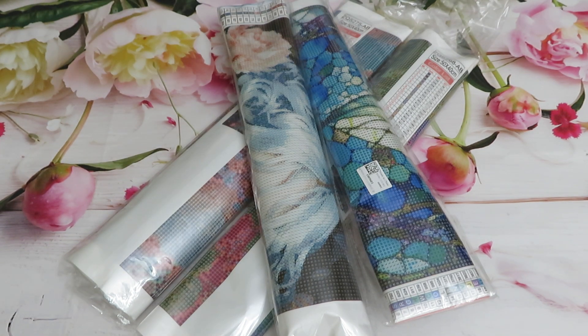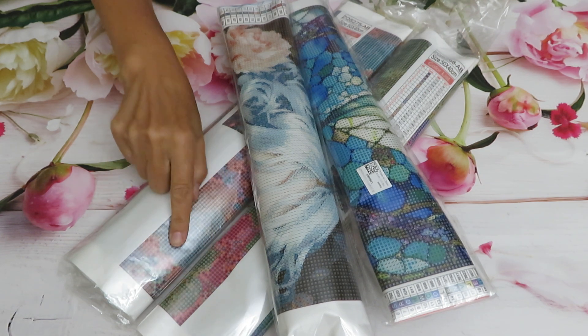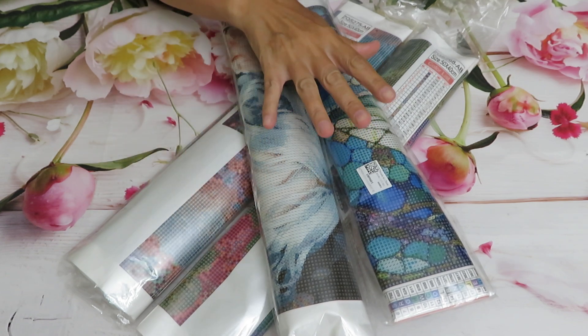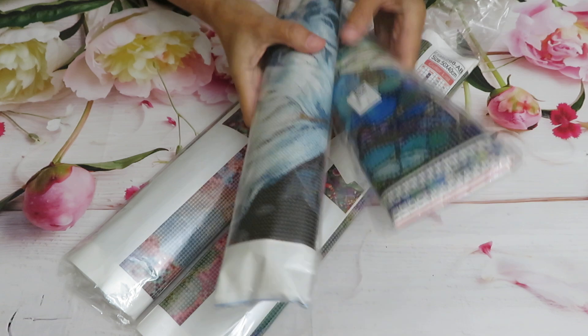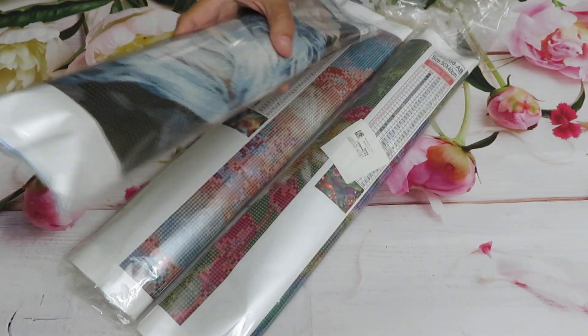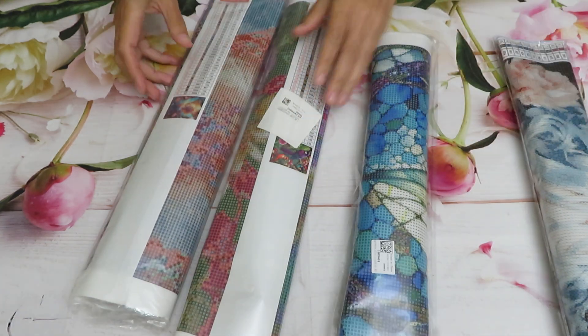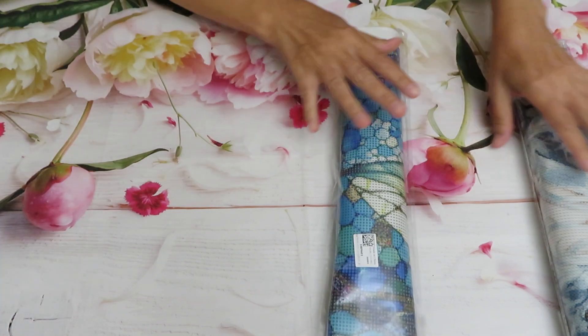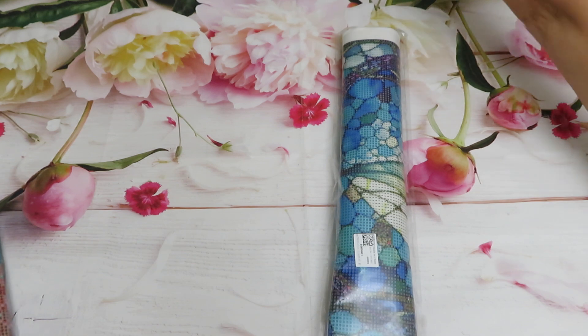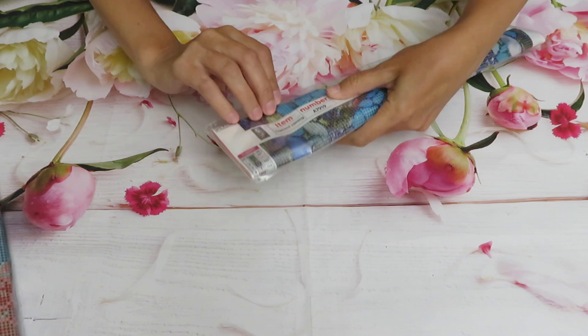Good day everyone, it's me! How are you doing, my friends? I hope you're doing well because today we have some gorgeous diamond painting reviews provided by fancells.com. I have two canvases with AB diamonds, and one I think is regular diamonds. Let me mute my phone before I forget — let's start!